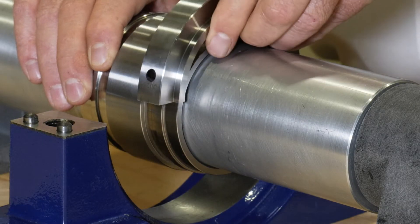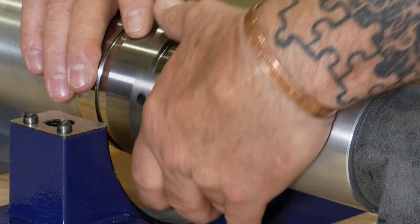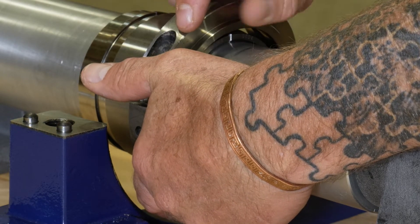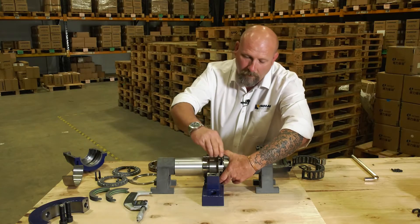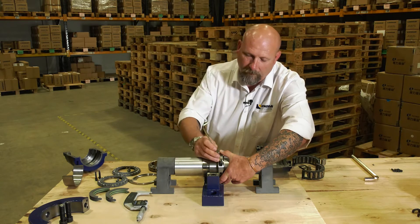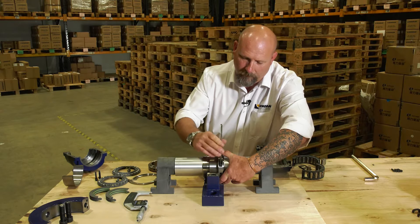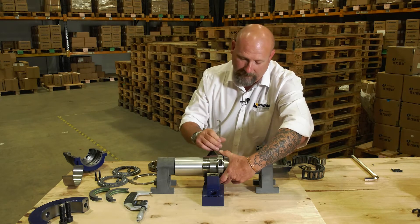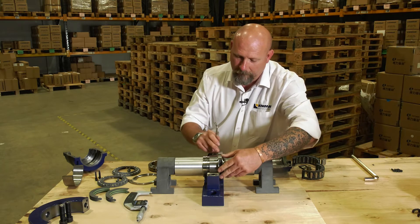Next, we take the clamping ring and we set that perpendicular to the split line of the inner ring, then rotate it around. We drop in the supplied bolts and use the supplied allen key just to nip them up. No reason to tighten them up because we may have to reposition the inner race — we'll tighten them up later as we get further down.